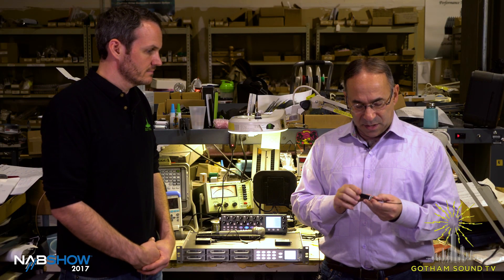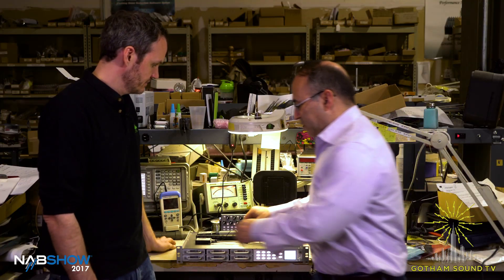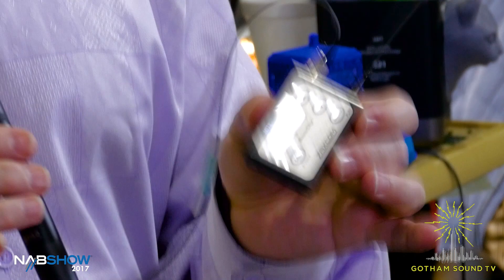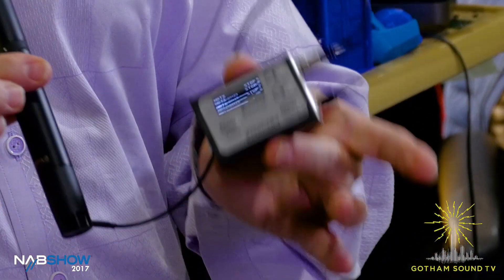And we decided, in basically trying to one-up ourselves, to come up with some other versions of this transmitter. To that end, we've developed two new transmitter versions. We actually were able to put a 48-volt phantom power supply inside the transmitter. So this is our new product, the ZMT Phantom.